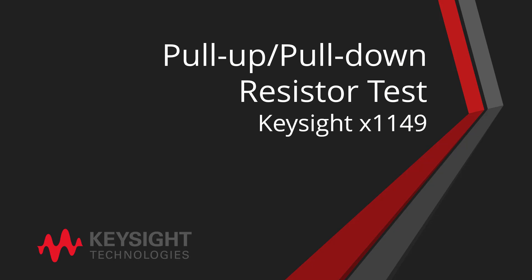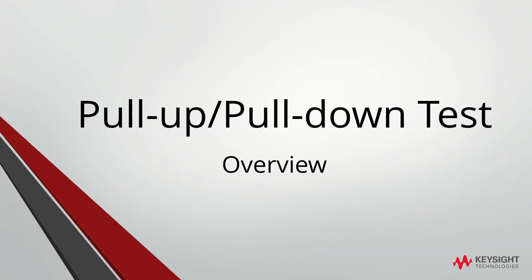Welcome to Keysight Education Portal. Today, we will be discussing the pull-up pull-down resistor test for Keysight X1149. We will start by doing an overview of the pull-up pull-down test.